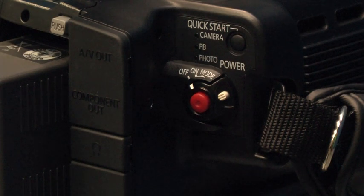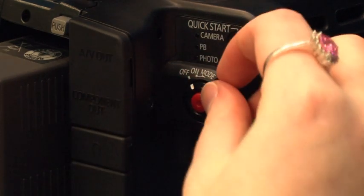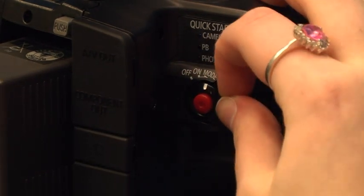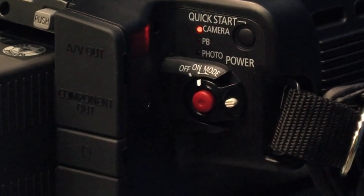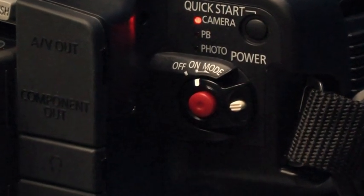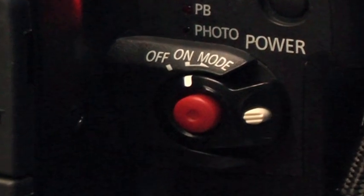Now you're going to have to turn on the camera. To do that there is a wheel at the opposite side of the LCD screen. Push the grey button on the lever and turn it around so the marker is pointing at the appropriate direction needed. Mode is used for viewing your footage, and on and off is to turn the camera on and off.